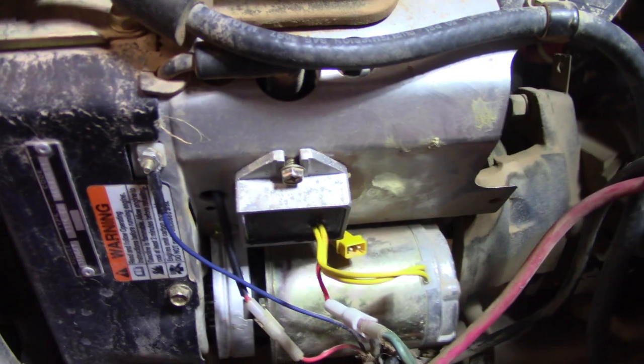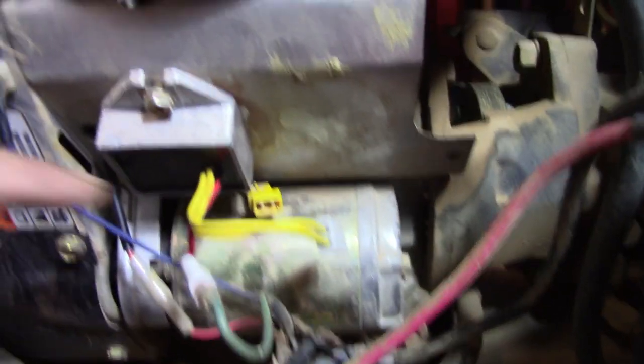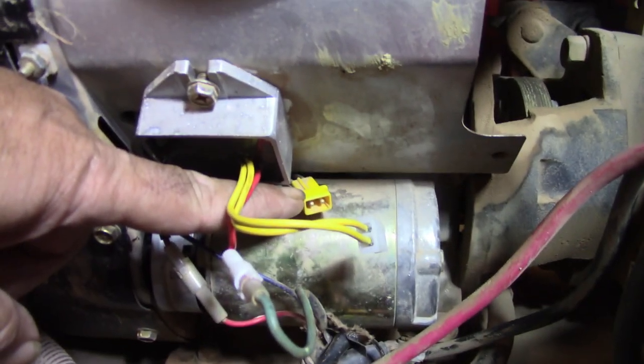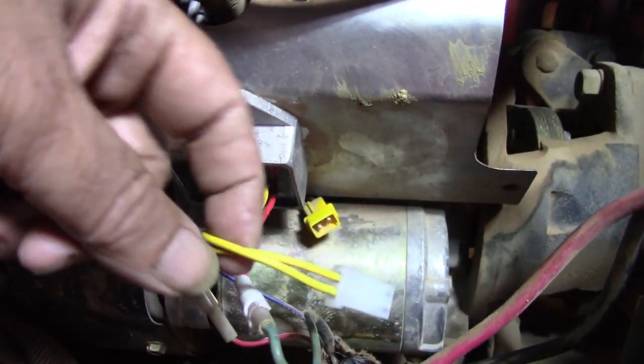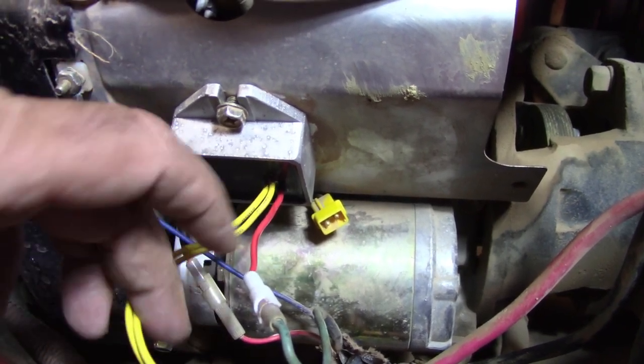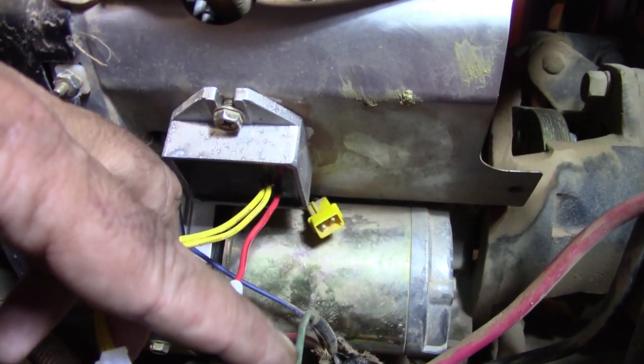Here's the setup we got. We got the two-wire regulated. There's the two wires coming from the stator going into the voltage regulator, and here's the one coming out.